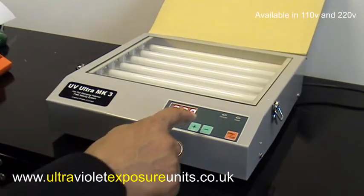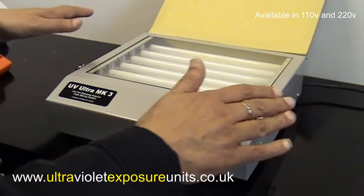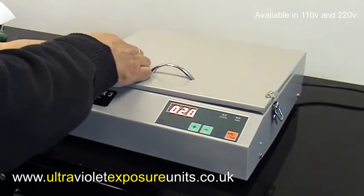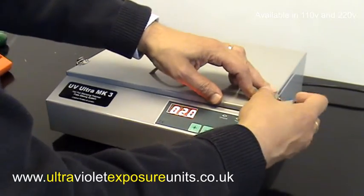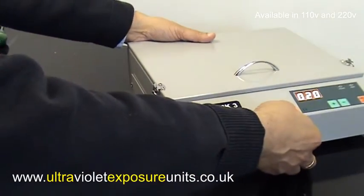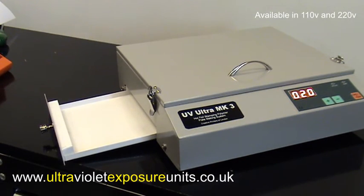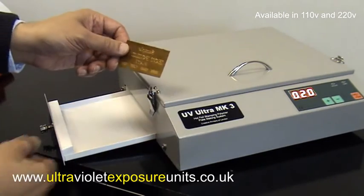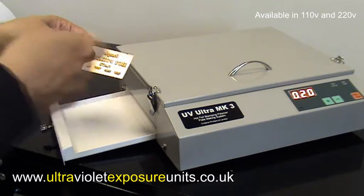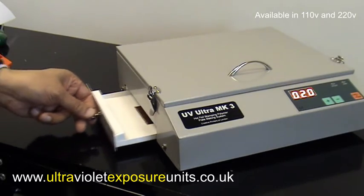The process is fairly simple: switch on, set plus or minus how many seconds you want to expose for, press start, and when it gets to zero it cuts out. Another brilliant feature of this machine is it has a post-exposure drawer on the side. Post-exposure is important because sometimes we use a second exposure — once we've scrubbed the plate, cleaned it, and dried it, we need to place it back in a drawer and expose it to UV light.